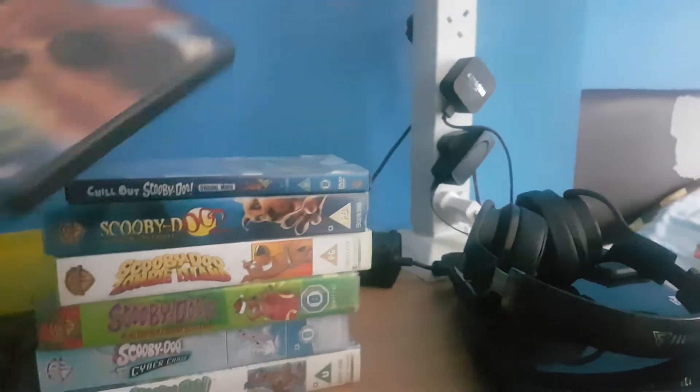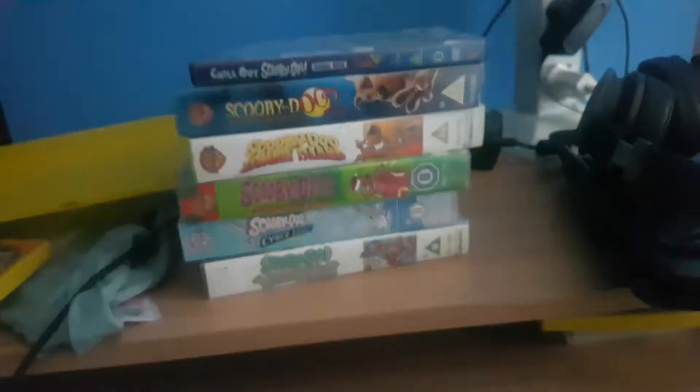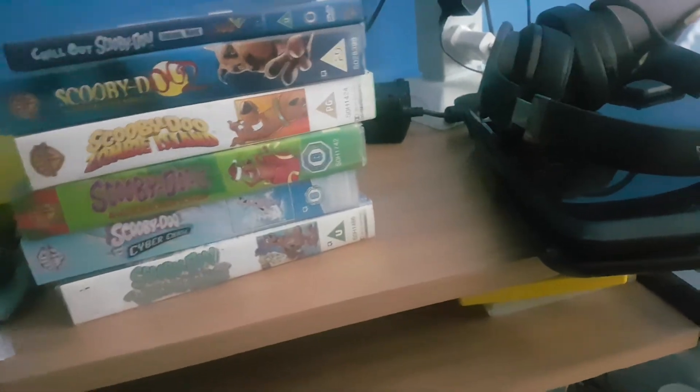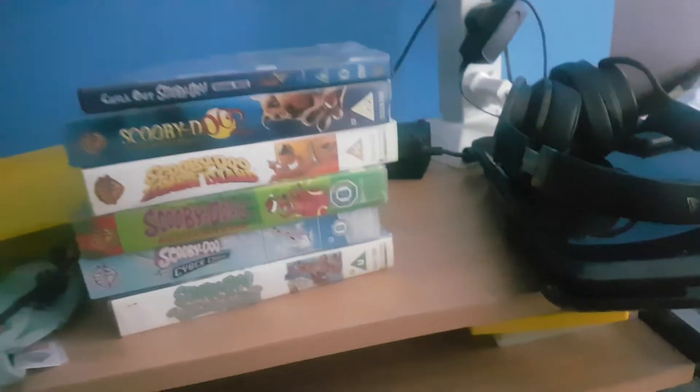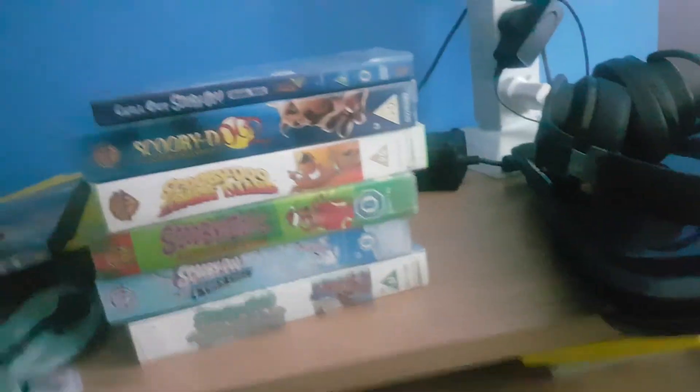Next one is the Scooby-Doo film 'Scooby-Doo 2: Monsters Unleashed'. Here's the front, the spine, and the back. Here's the disc. Oh, I forgot one more Scooby-Doo film — here's 'Scooby-Doo: The Movie'.